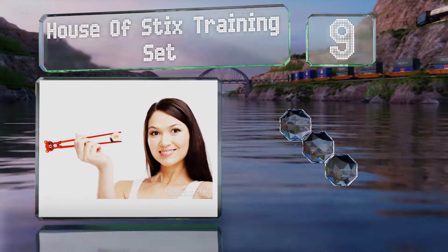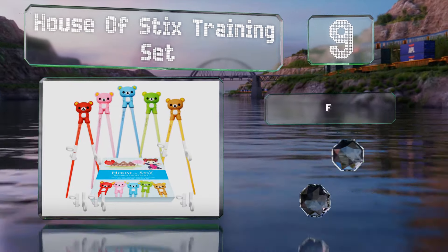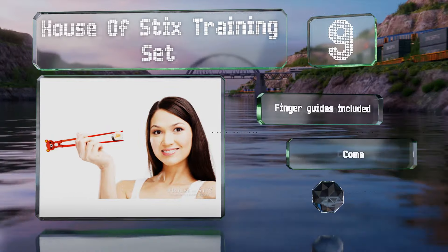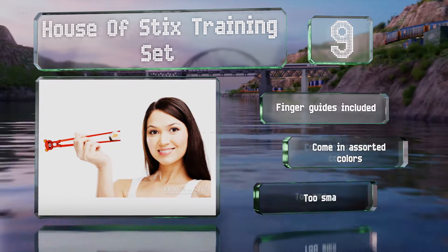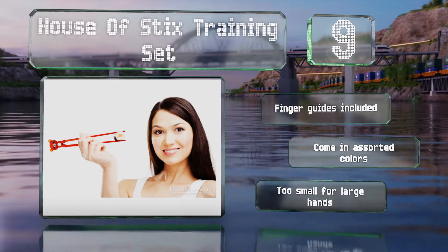At number nine, everyone needs to start somewhere, and the House of Sticks training set is ideal for beginners of all ages. With a removable silicone bear holding the BPA-free melamine sticks together, they won't fall apart in the hand and help make it easier to pick up food. They include finger guides and come in assorted colors, but they are too small for large hands.